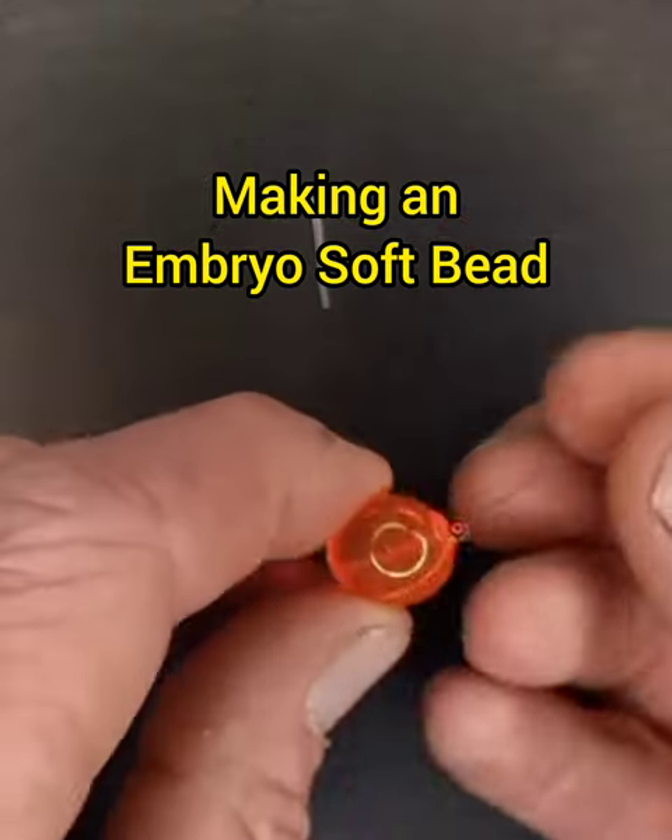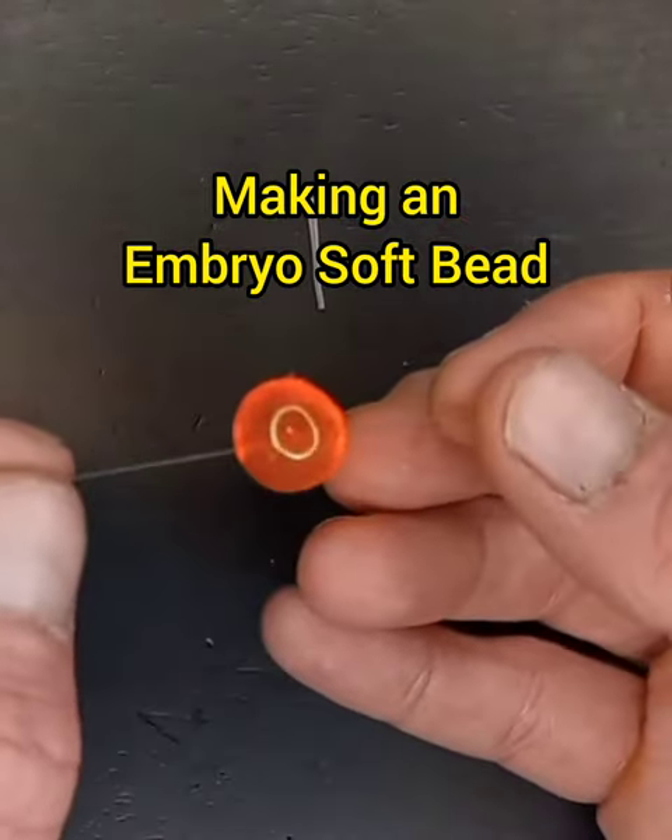Slide the soft bead down to the middle of the bead.